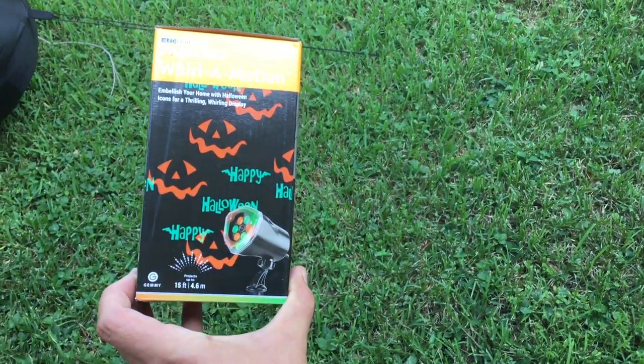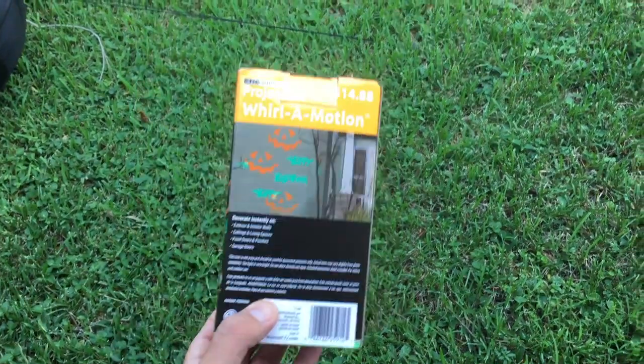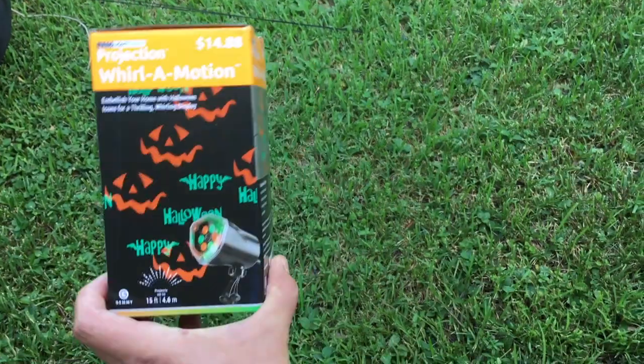For $15, not a bad little LED projector. We'll show you how it looks at night on our exterior walls — stay tuned.